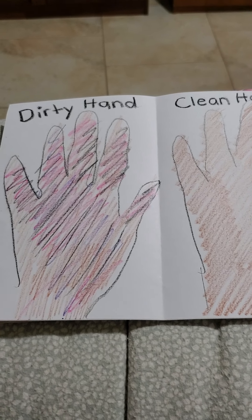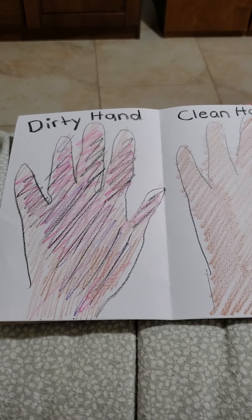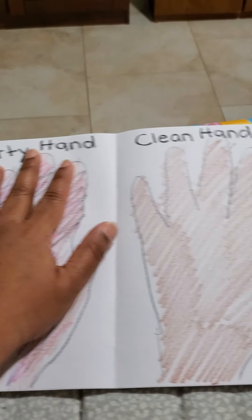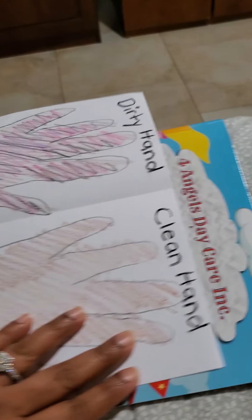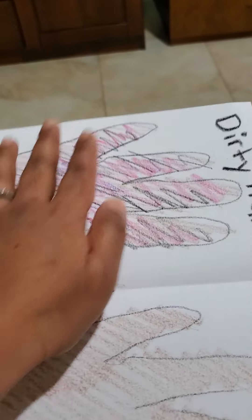So boys and girls, for art today, I want you to trace your hands. Miss P was only able to trace one hand on one side and my other hand on the other side. But your hands are much smaller than mine, so you could put both your hands. So trace both your hands here and both your hands here.